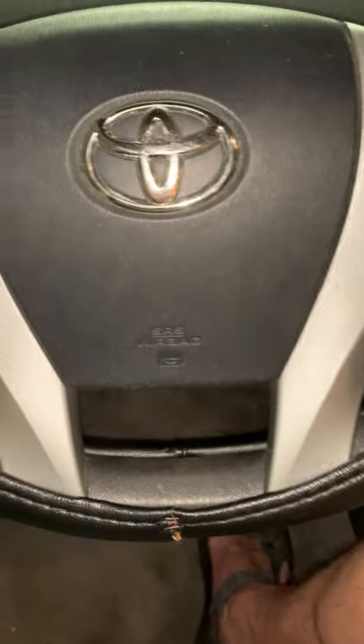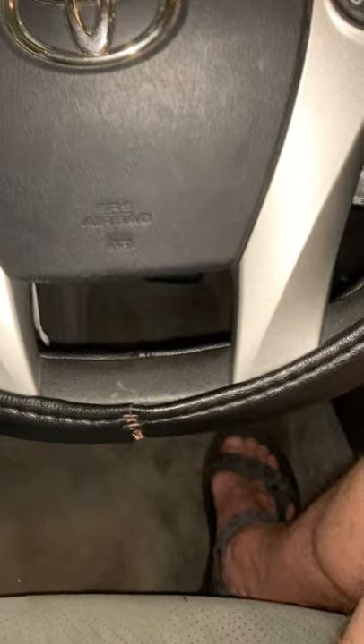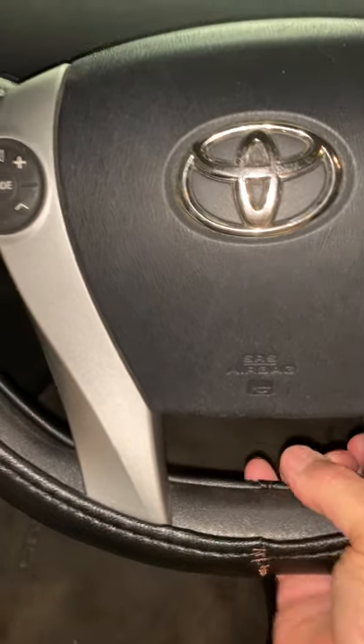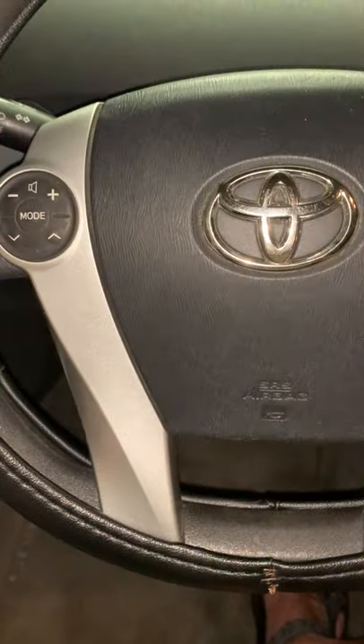If you're not an experienced sewer, make sure you wear gloves — the needle was tearing my hands up. Once it's sewn, it takes a little work to put back on because it's going to be tight. But it works out really nicely for 14 bucks, and now I have a steering wheel cover that will probably last a really long time.